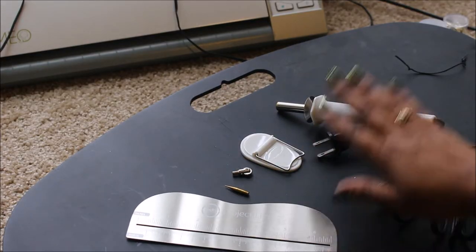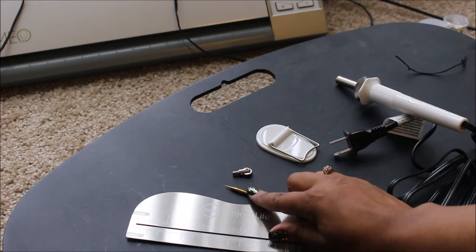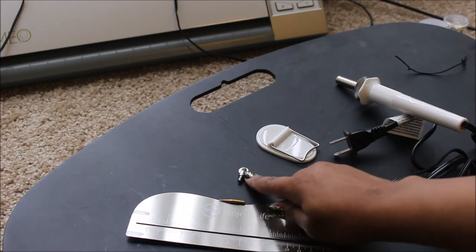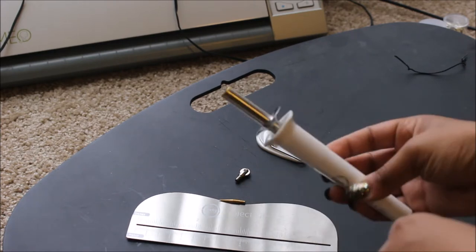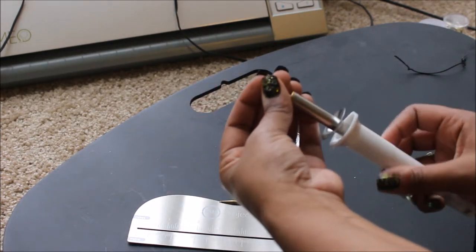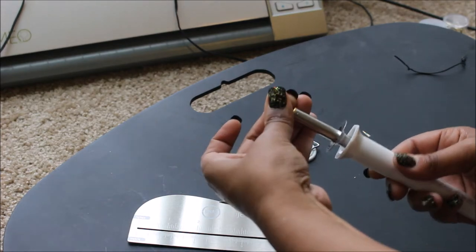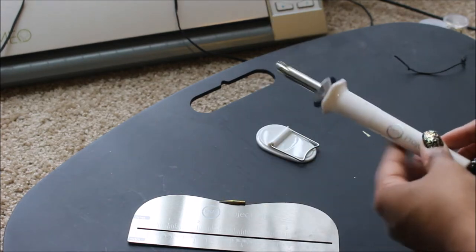It does come with this ruler here, the actual tool. It comes with a stand, and this little golden piece here is a cutting tool, and this is the fuse tool. Before I even plug it up, I'm actually going to take the fuse tool and it just screws in like that. So make sure that's secure. And now I'm going to plug it up.